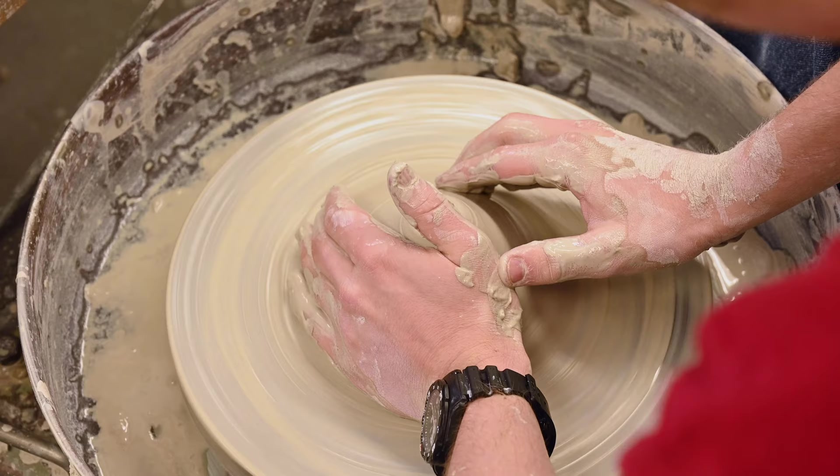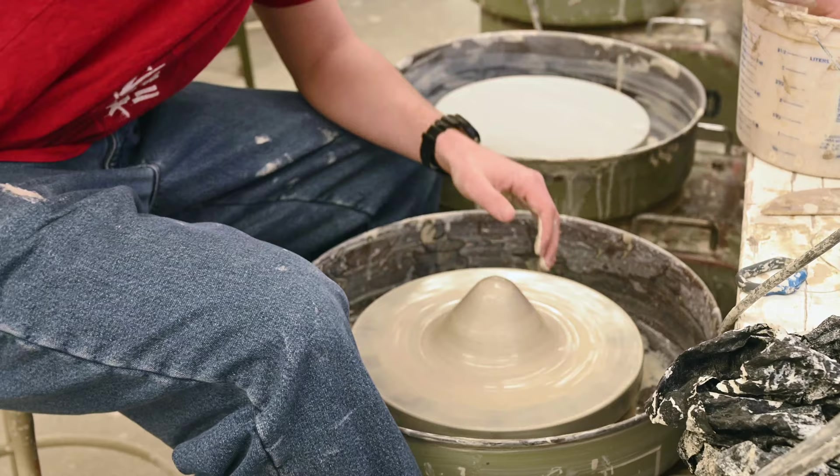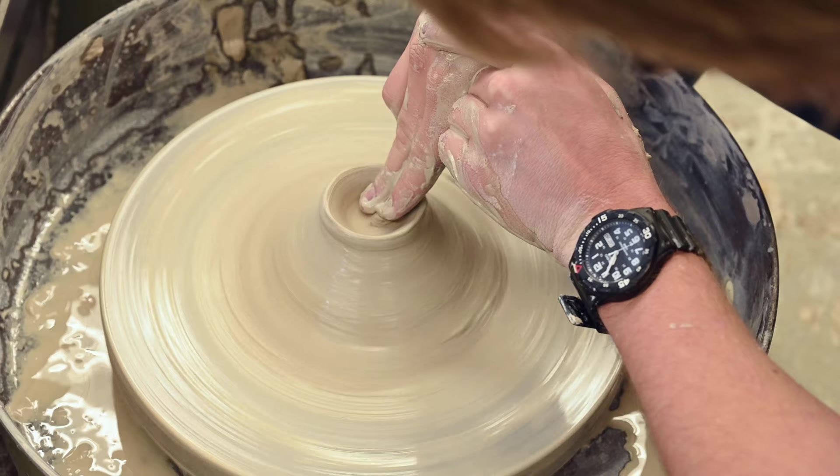I remember being in my dad's classroom when my cousin and I were still in elementary school. My dad would show us how to throw a pot on the wheel, guiding our hands around the wet ball of clay. Too many times I tried to make my bowl higher or wider and ended up pushing the whole thing in on itself.